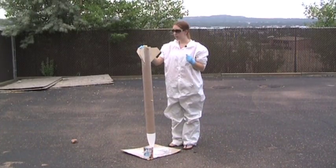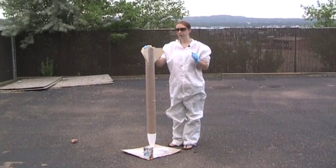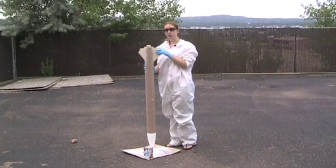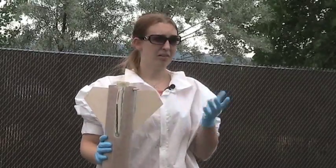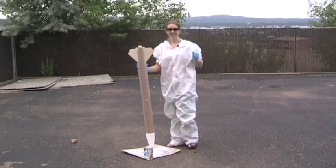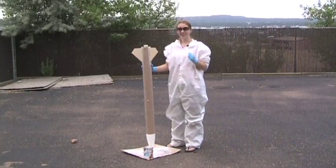I'm going to start with the back end, let it dry, and then move towards the front end of the rocket. We're using an automotive primer. You can use whatever you're comfortable with or whatever you have around, so don't feel obligated. Let's get started with that.